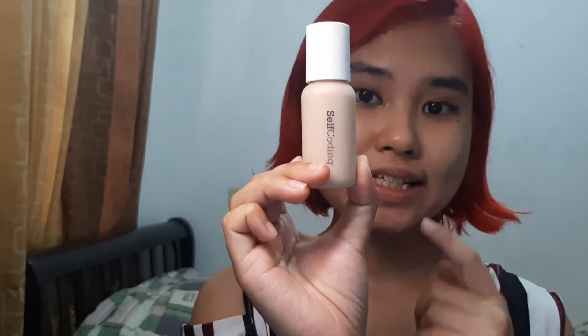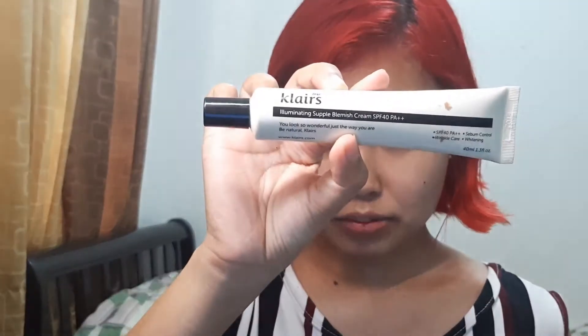Since I don't have a tinted sunscreen, I just mix my foundation into it. This is the Self-Coding Never Be The Same liquid foundation in the shade Golden Sand — I purchased it about two months ago in April. This is one of Riza Contawi's favorite bases because according to her it's mask-proof and transfer-proof. So far so good, it's working well on my skin and I like it.